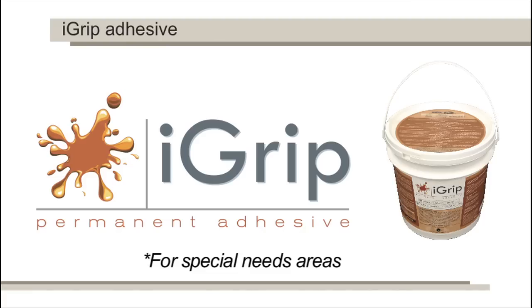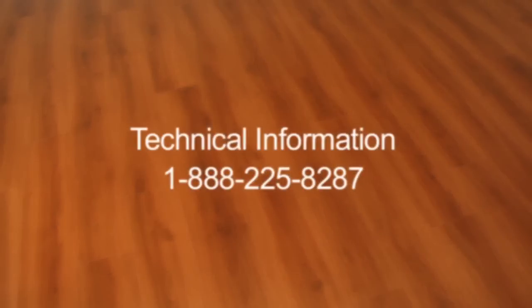If the installation of treads, risers, or wheelchair ramps is needed, the glue-down method should be used using IVC USI Grip Permanent Adhesive. Apply the adhesive following the manufacturer's instructions. If you need additional assistance, call our technical information line at 1-888-225-8287.